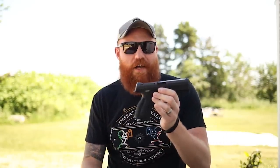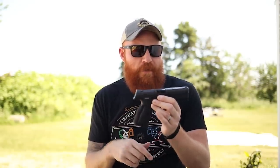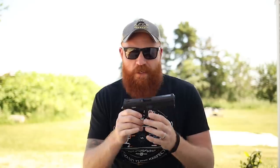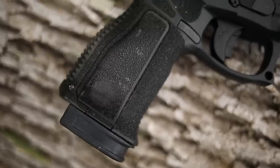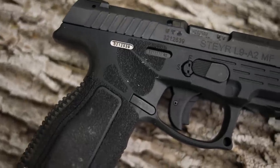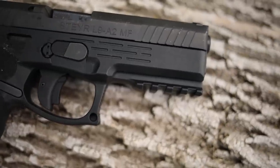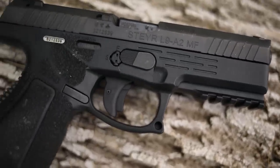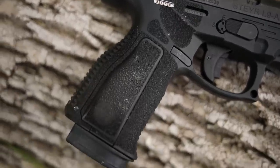The L9 on the Steyr L9 A2 stands for long version. This has a four-and-a-half inch barrel. They come in four inch and smaller — small, medium, and large — and this is the larger version. It's a longer barrel and slide with a compact-style grip that still holds 17 rounds and comes with two 17-round magazines. The changes between the original and this one are mostly ergonomic.